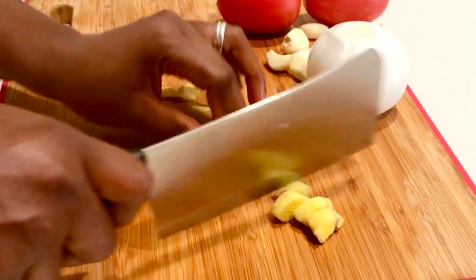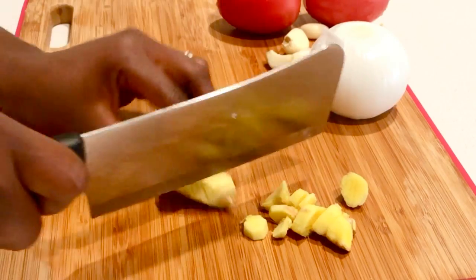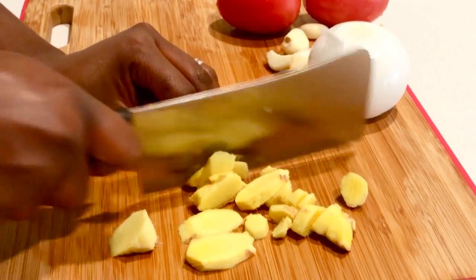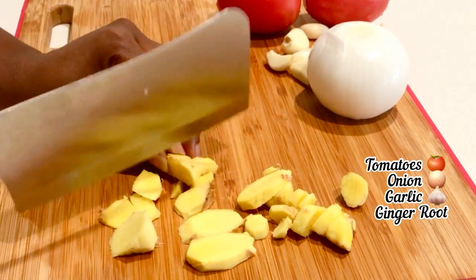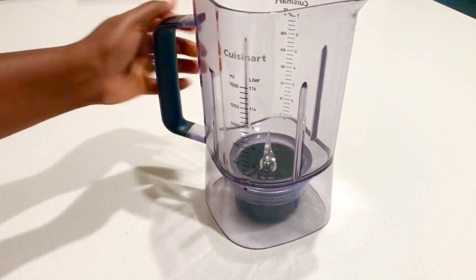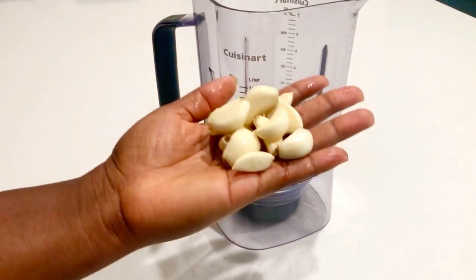I really love fish soup and I take my time preparing it in a way that will please my family. I have fresh ginger root because I really love ginger, some cloves of garlic on the side, two large tomatoes, and one onion. I have my blender ready.